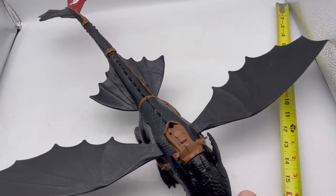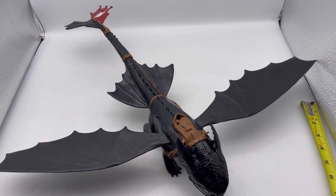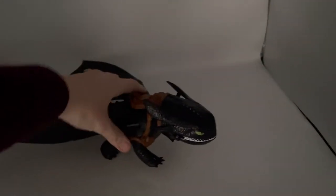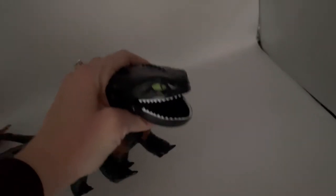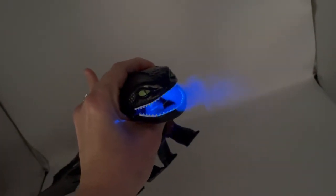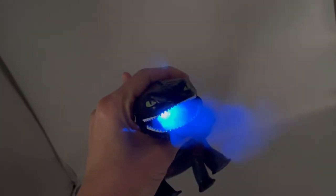Let's see how he breathes — fire breathing Toothless, let's see how it works. I'm not sure if I put enough water... I don't think I put enough water. Oops — or maybe... there we go! Whoa, there it goes — check it out!